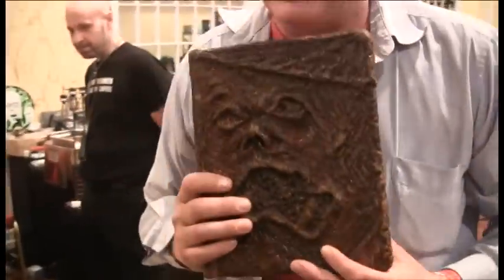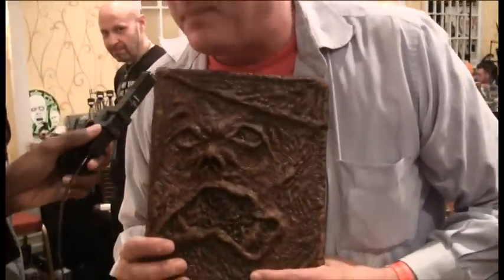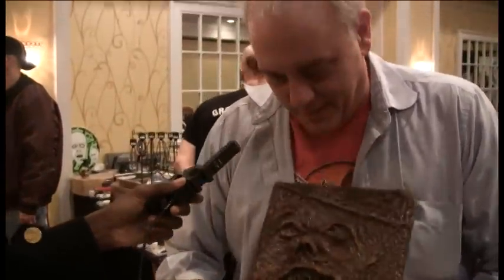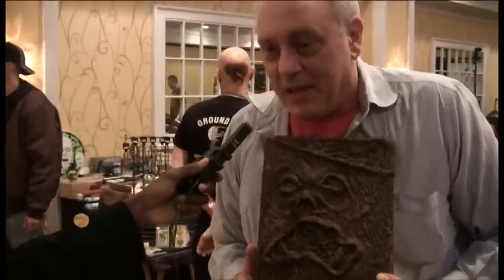This one is from Evil Dead the Musical — I made this for the Broadway production. Being a comedy, I wanted to do something comedic with it. If you're familiar with the Marx Brothers, there's Harpo Marx, the quiet one with the horn. He had a trademark face called gulking, which is like this. I made the Book of the Dead gulking.